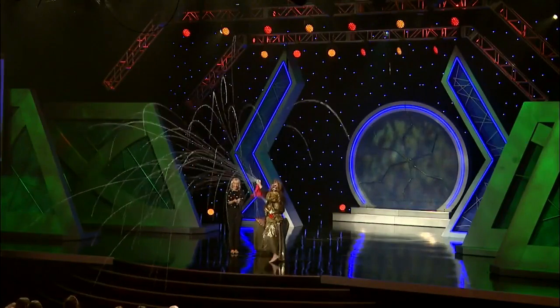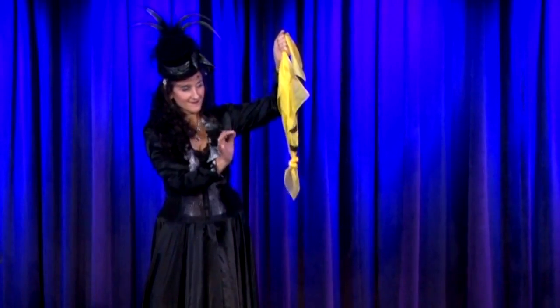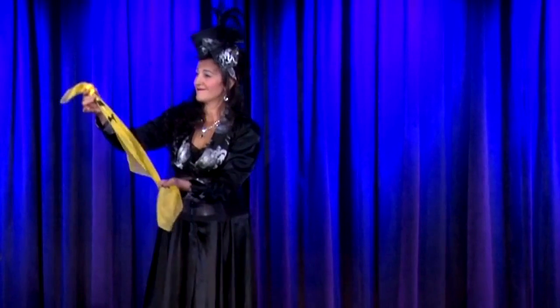Bekos is incredibly versatile. Perform at close-up, strolling, on Zoom, or even the largest stages. The technique has been streamlined so you can focus on entertaining.